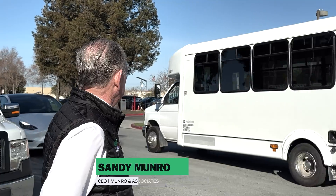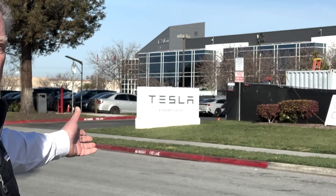Hey boys and girls, Cory and I are in Fremont, California, and we all know what that means, right? We're going to go and visit a battery plant.